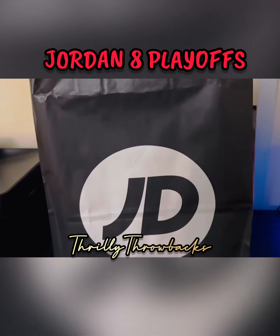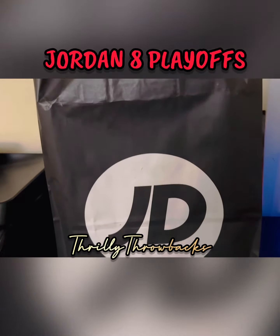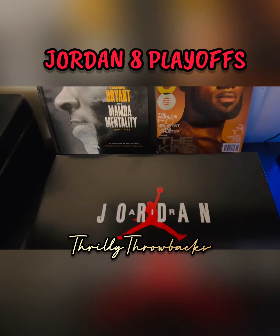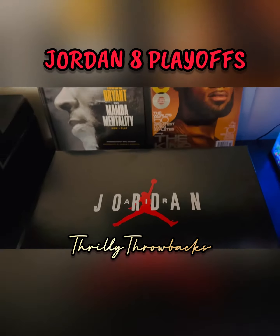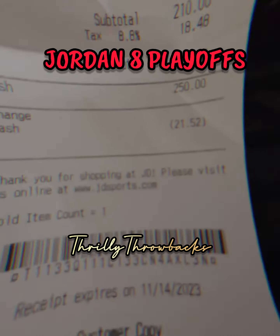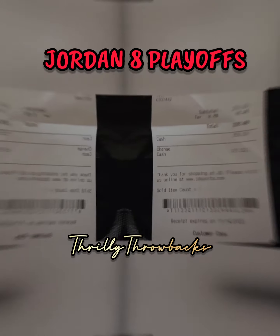What's up YouTube, shout out to y'all. If you're not subscribed, subscribe now. I'm doing a quick review of the Jordan 8 Playoffs. These things flew — shout out to JD Sports. I'm happy I got my hands on them because these things are sold out.